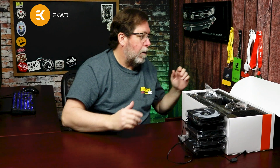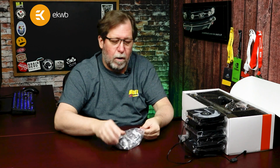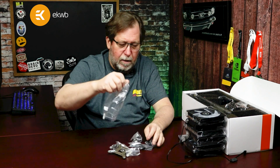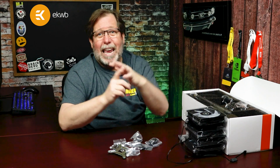The next most important thing is connecting it to your motherboard. They give you everything — everything you're going to possibly need to install this onto any AMD or any Intel setup.